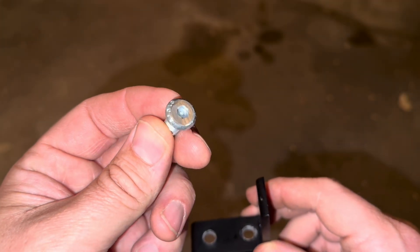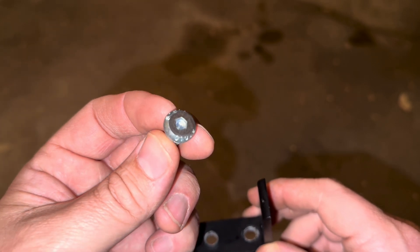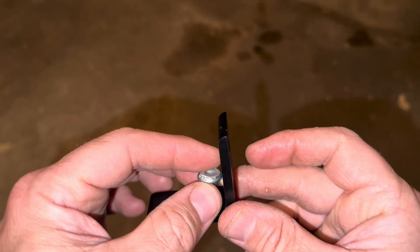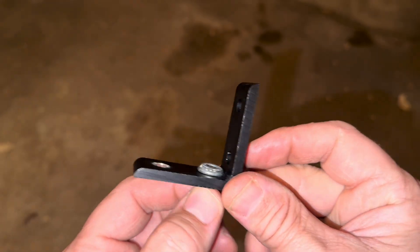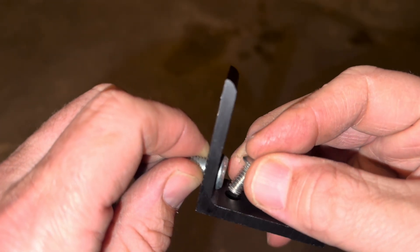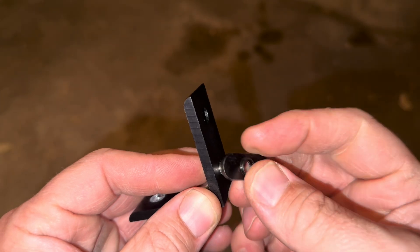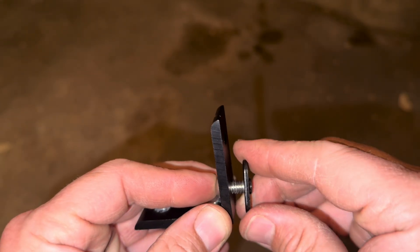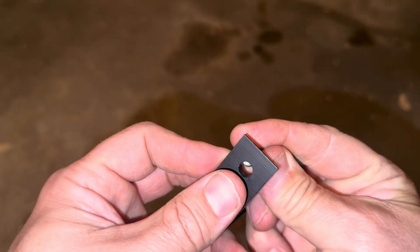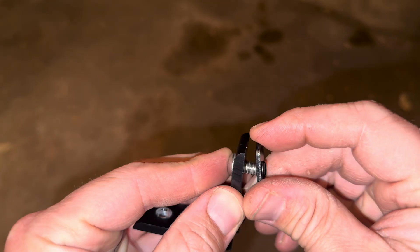You'll first want to pre-assemble your inside corner brackets by taking one of the large modified screws that have been ground at the top and placing it inside the modified hole in the corner of the bracket. Next, take one of the quarter 20 screws and place it in the other hole in the corner of the bracket. Now take one of the economy T-nuts and thread it onto the end of the quarter 20 screw. Then add a second quarter 20 screw and T-nut to the hole right next to the one you just assembled.